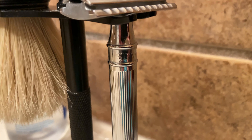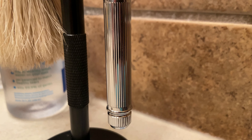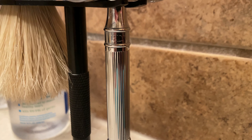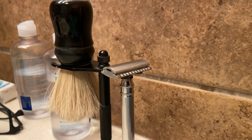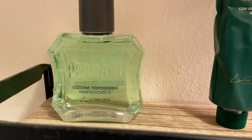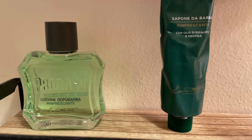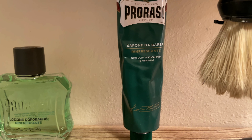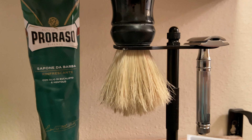One drawback I'd like to point out — I'm showing the handle here — is that the handle can be slippery if you get too much water on it. They do make different handles; the knurled handle is actually better and has a better grip. So that's one drawback about that.